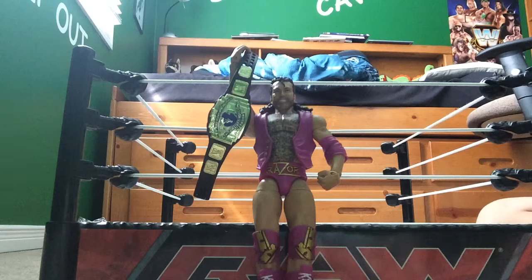Hello everybody, it's WWE Fan Number 1 back again with another WWE Mattel figure review. So today, as you can see and probably read by the title, I'm going to be reviewing the sort of new Defining Moments — Razor Ramon.